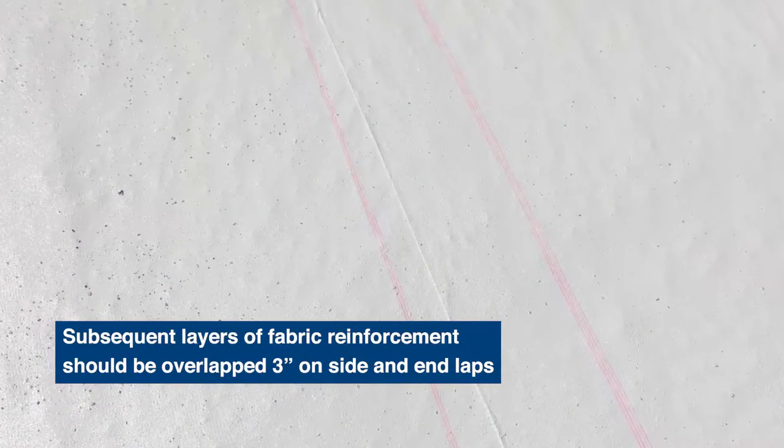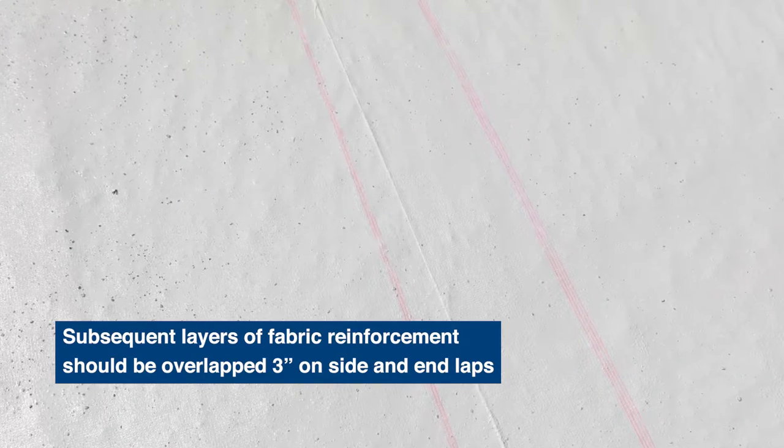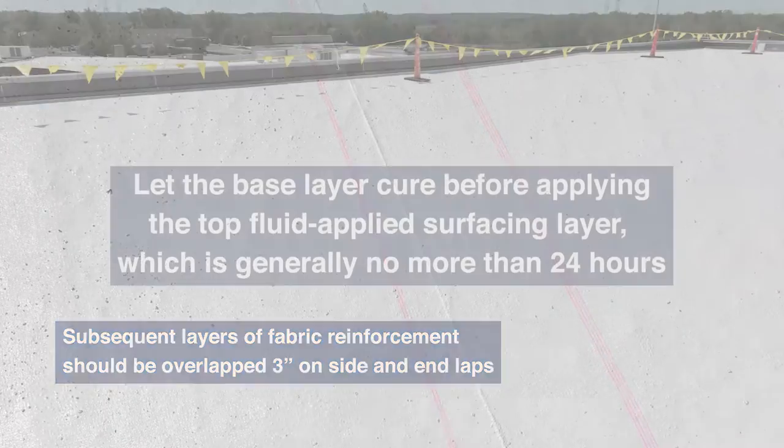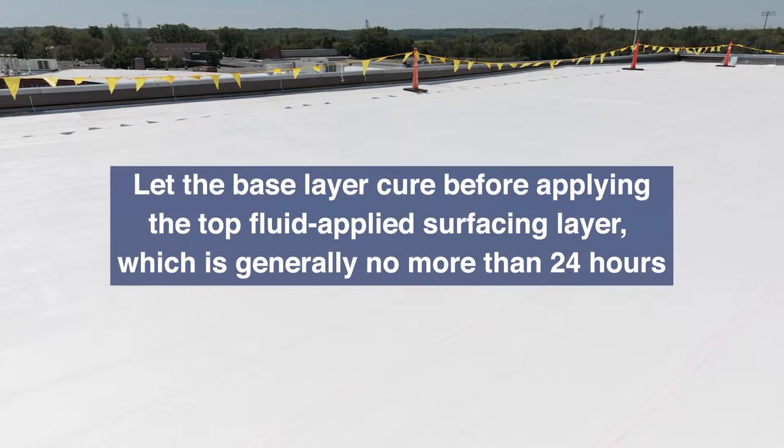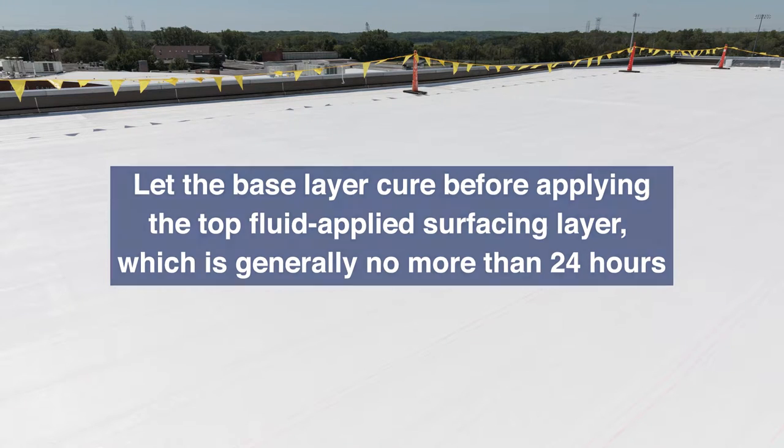Subsequent layers of fabric reinforcement should be overlapped three inches on side and end laps. Let the base layer cure before applying the top fluid-applied surfacing layer, which is generally no more than 24 hours.